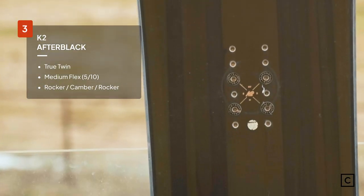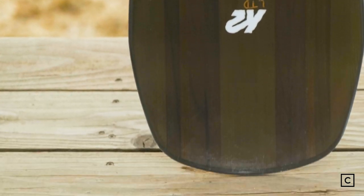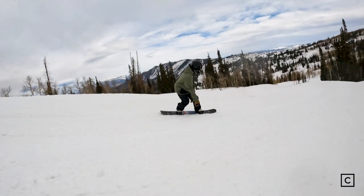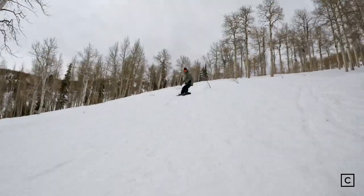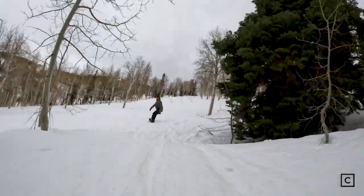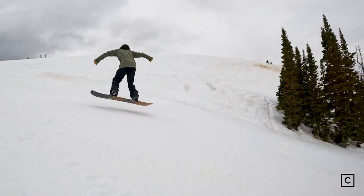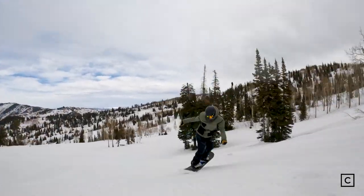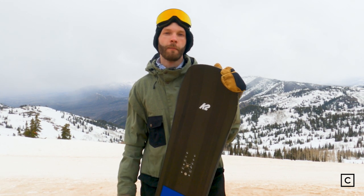At number three, we have the K2 After Black. The brand claims this is a great all-mountain freestyle board that definitely excels in the park. This board is a hybrid camber — it has a nice middle camber section with a little bit of rocker at the tip and tail. It really did well holding an edge while carving, ate up a little bit of the chatter with that rocker in the nose and tail, and gave it some nice playfulness. Going through the trees it has a pretty quick edge-to-edge, and the rocker design is pretty forgiving and quick to turn. I would definitely recommend this board for any intermediate to advanced rider looking for a great all-mountain freestyle board that also just rips the park.